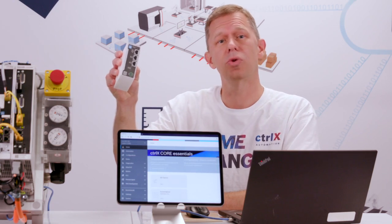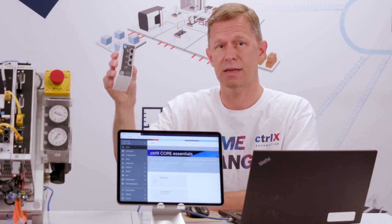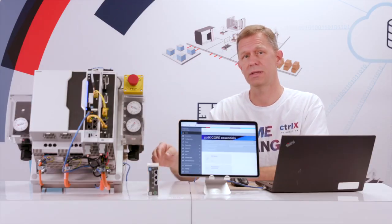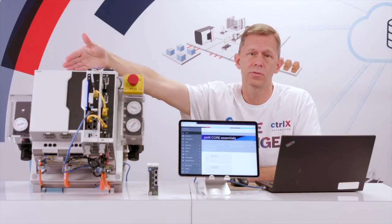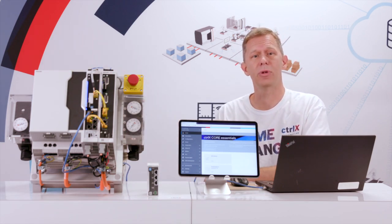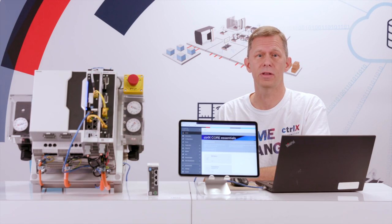ControlX Core is the control system of ControlX automation. It's available as a standalone device, integrated into an industrial PC, or integrated into a ControlX drive. For our demo today, I'll be utilizing the drive-based version — that's another way you can save space with ControlX automation. The look, feel, and programming is exactly the same regardless of the hardware platform.